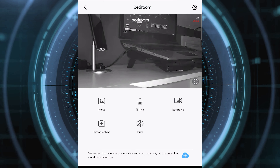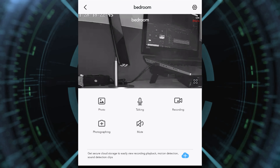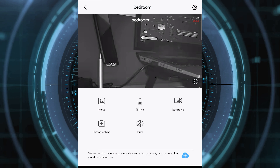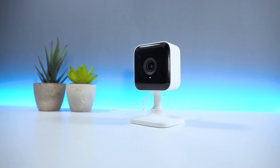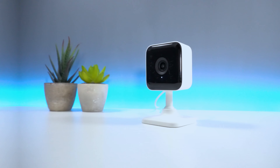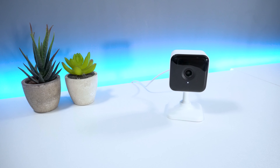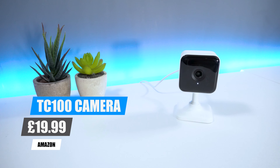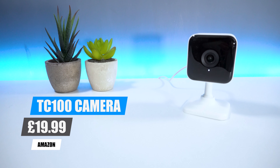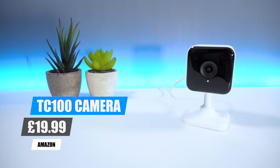Also, I noticed that whenever I tried zooming into the camera, the device would sometimes bug out, and when I wanted to zoom in on a specific part, it wouldn't let me do so. Hopefully these are things that Teckin can resolve in future software updates. In terms of pricing, you can pick up the Teckin TC100 from Amazon for around £20. Teckin have kindly sponsored today's video, so make sure you check out the link in the description as well as some of the other products they have available.